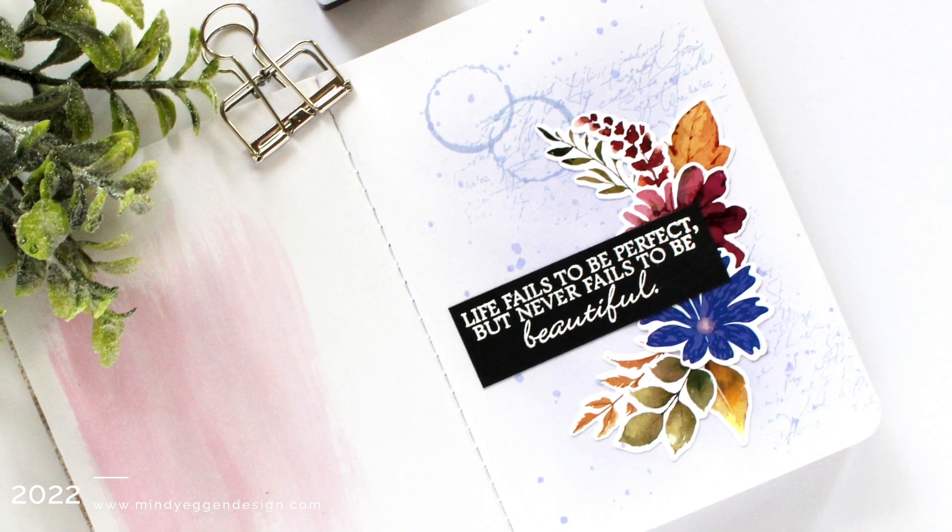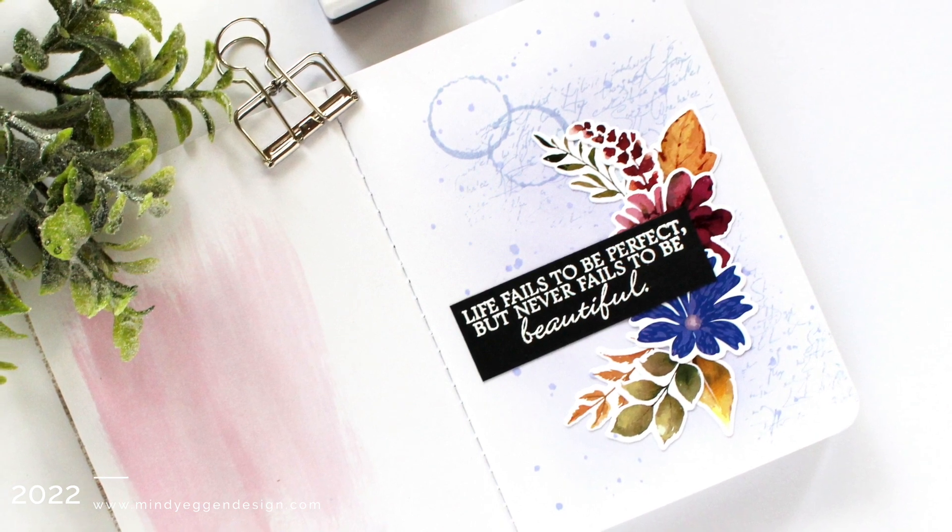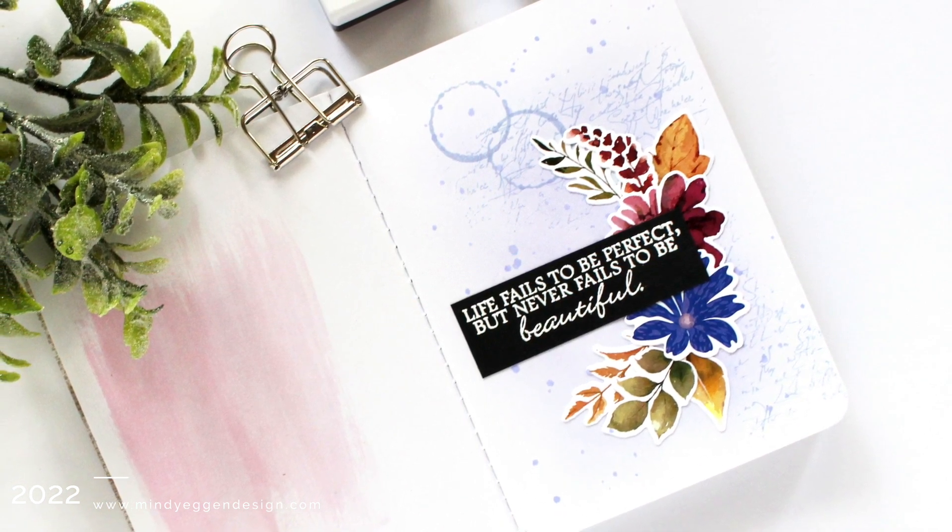Hi everyone, this is Mindy and welcome back. I have something really different to share with you today and that is my mini art journal that I've been playing with.